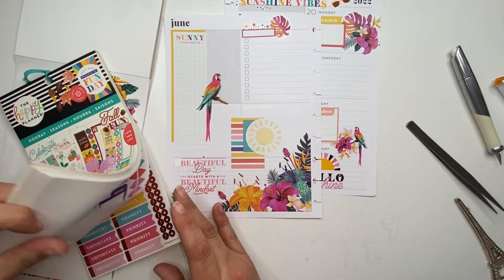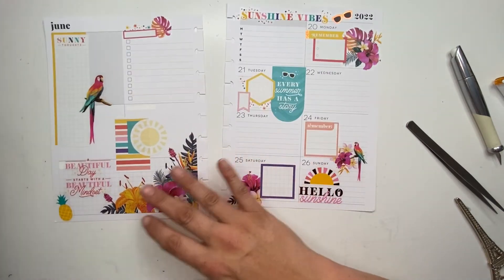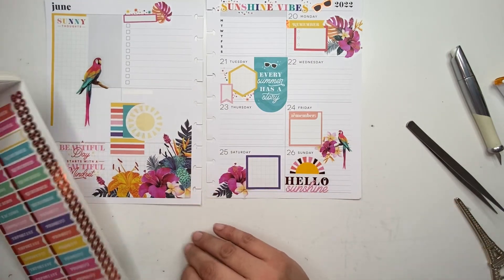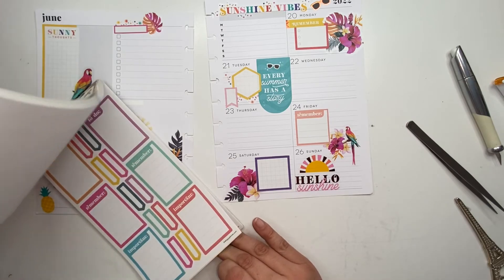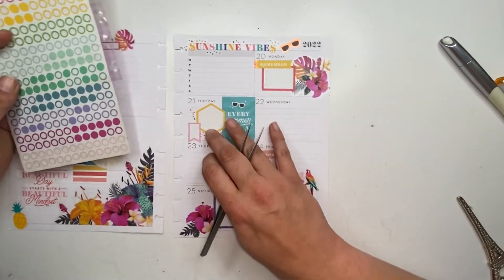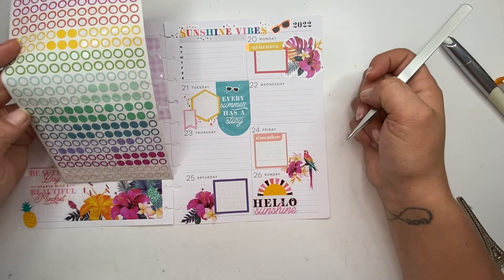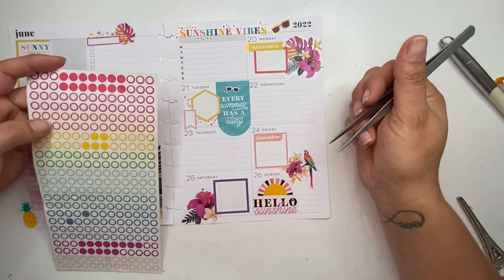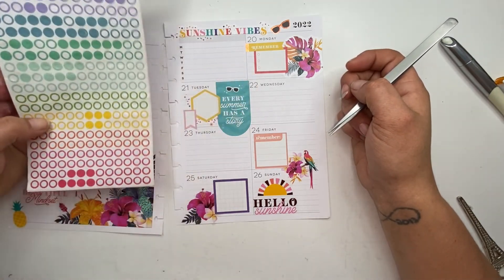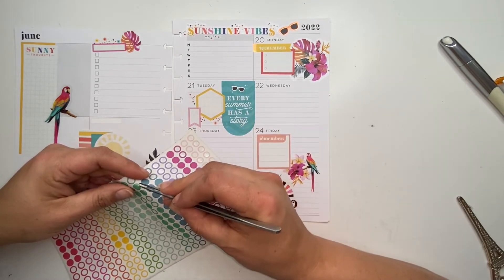I need bullet points — I almost didn't put bullet points down. So in this sticker book there are these copper foiled ones, and there's these triangles. There's not very many of the triangles — I really need to use these up. These are looking really rough, I know I say it every time I use them but it's true. I think I've got enough yellow on the page. I'm out of green ones. I've got this blue-green but I don't think it's really close — I think I'm going to use these dark pink ones.